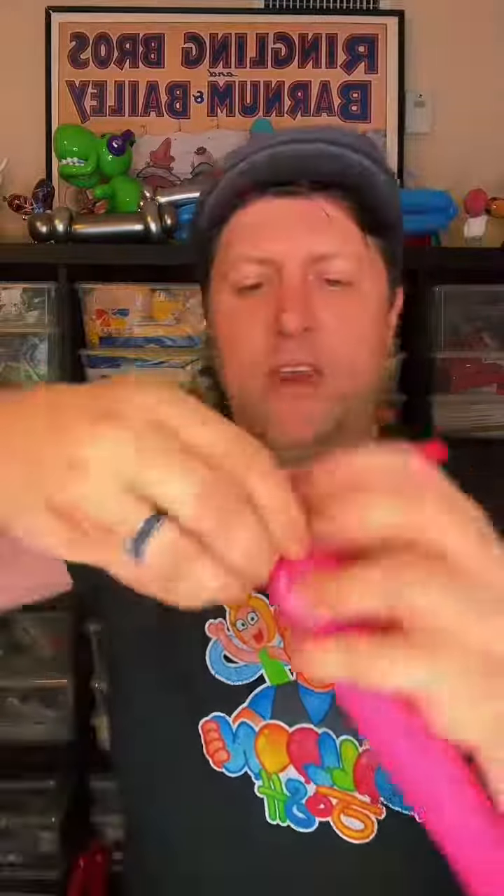So the nose and then three bubbles — you attach it like that and that's how you get the little poodle head. And then you do a little neck here, and then we're gonna do the leg.